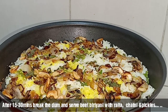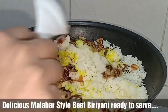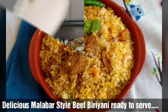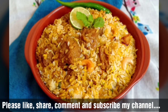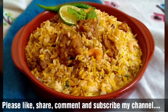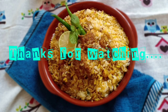It will have a good smell. Cook it for 15 to 30 minutes on a low flame. Please subscribe and press the bell icon. The biryani will be ready in 15 to 30 minutes.